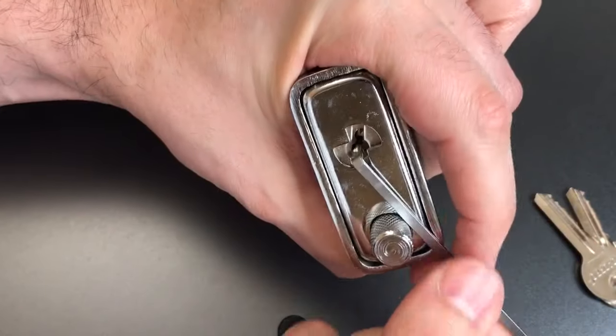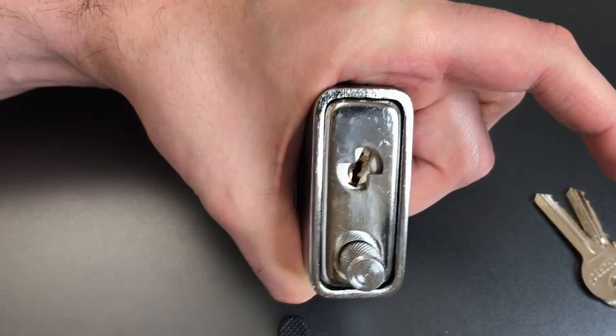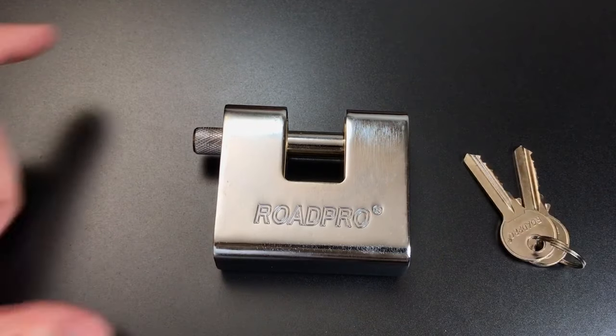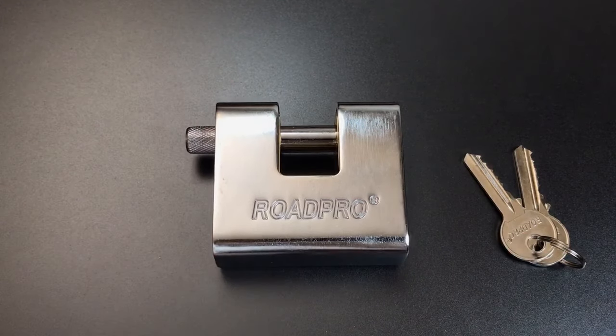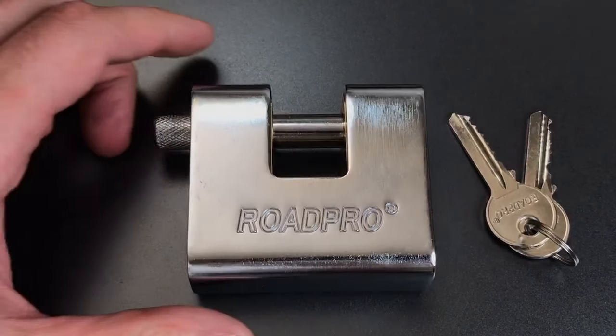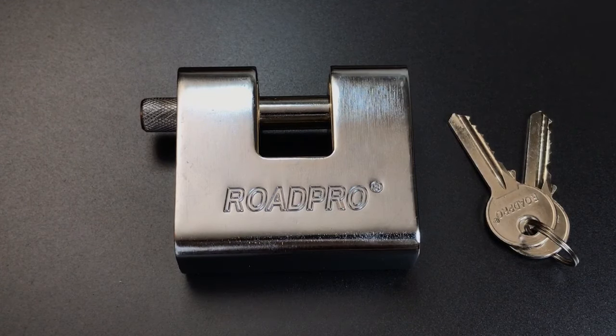So it looks like we have some pretty competent lock construction on this but the core in this lock is just pathetic. Four pins, sloppy tolerances, no security pins at all. Clearly a lock that is going to be very very easy to open even if you don't have one with bidding quite as bad as mine. That's all I have for you on this Rode Pro model RP LH70 — can't say this is one I would recommend.